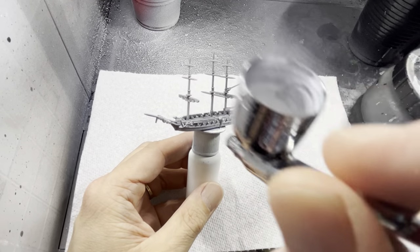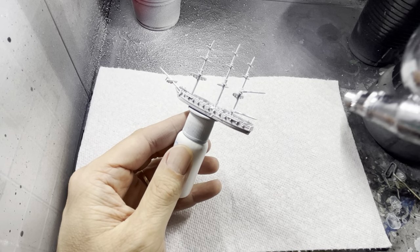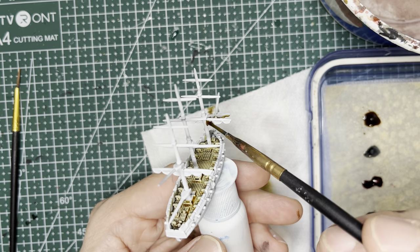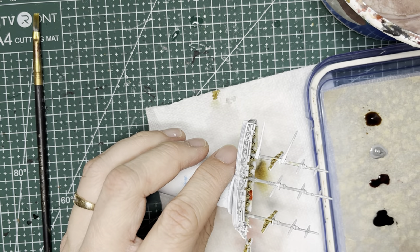To paint the ship in the colors of the US Navy or any of the other major nations, I am going to refer you to an earlier video in the upper right hand corner. Since I'm referring you to that video I will not go through the step by step, but I will include video montages of how I painted this ship in the colors of the USS Wasp.